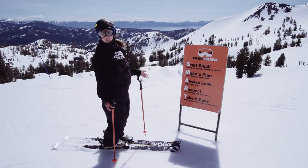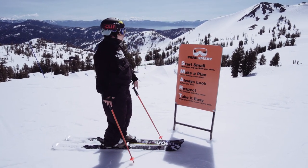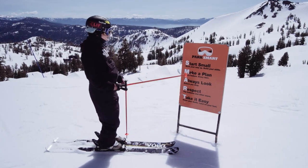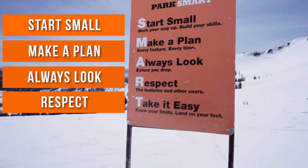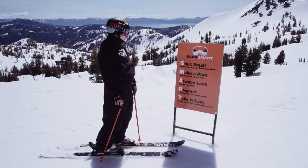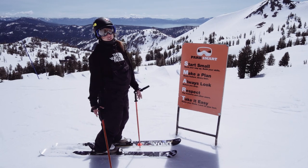What does park smart mean? Park smart is just guidelines for using the park. The acronym is: Start small, make a plan, always look, respect, and take it easy. Those guidelines help everyone in the park stay safe and have a really good time.